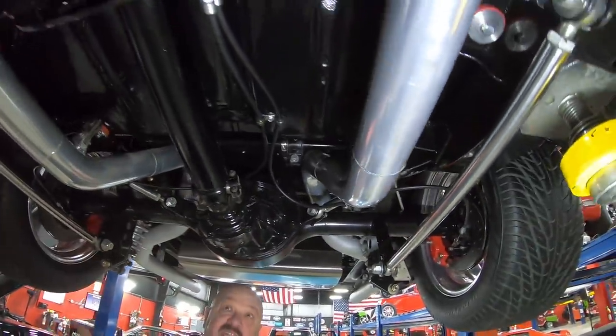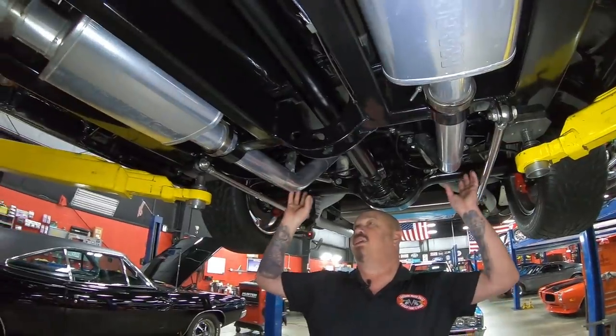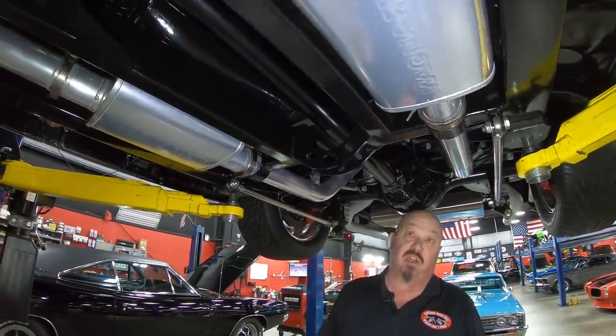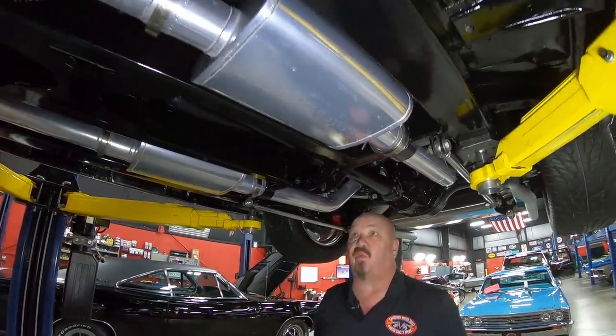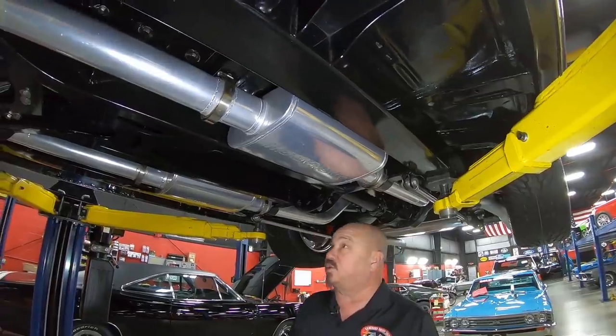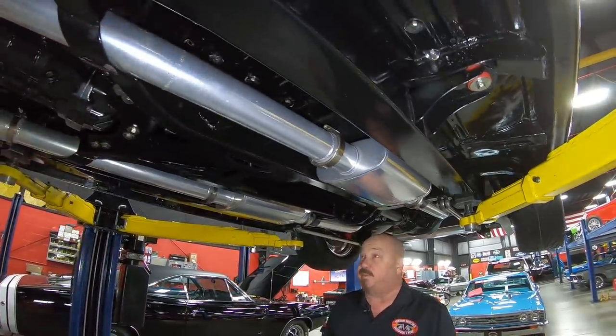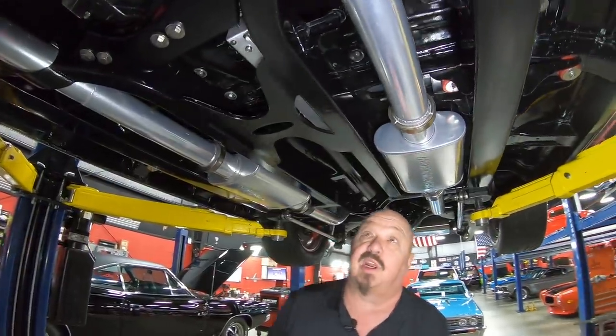Wilwood disc brakes. Looks like the parking cables are hooked up. You can see the exhaust is actually jet-coated, looking good. You see all these extra cross-members and everything going on under here — this frame is amazing. You're definitely going to have to put some mirrors underneath this car and show off all this beautiful work under here.